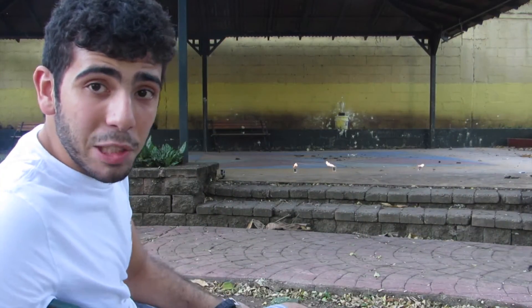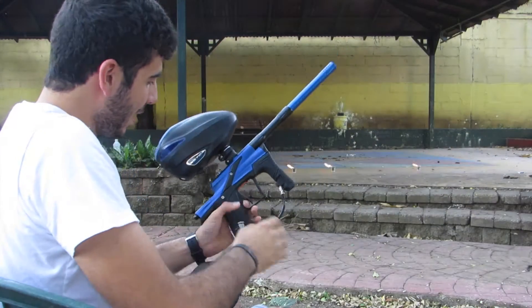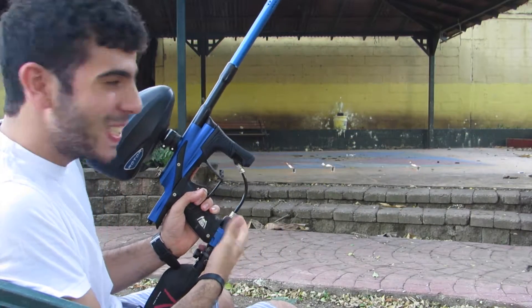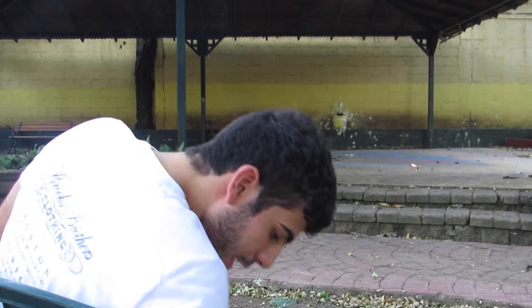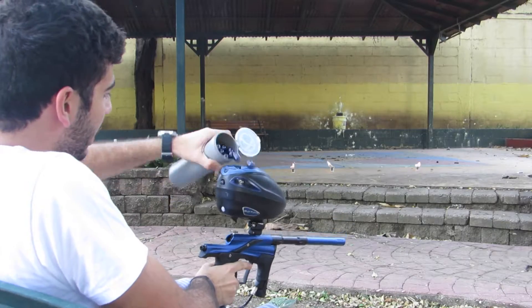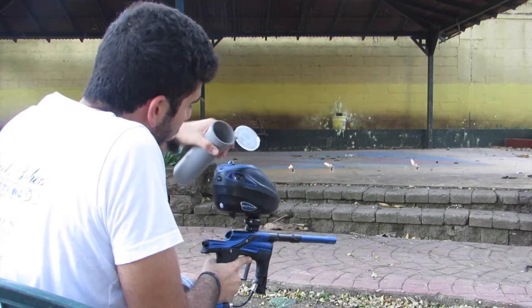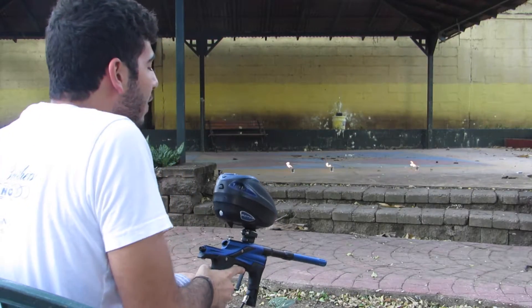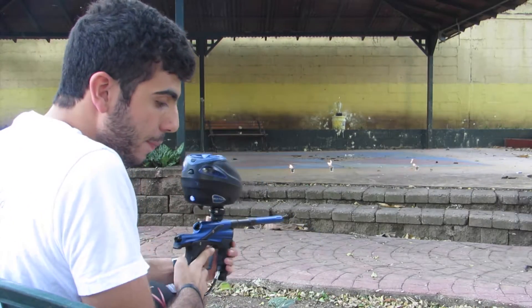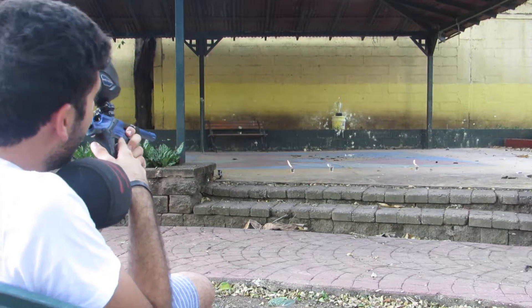So now let's actually do something interesting with our lives. Let's take our marker, air it up, take our Dye CG - not the broken ones - and we're going to use this grabby speed loader to load them all up. We dropped like five balls, that's okay. Are you ready? I think I am.